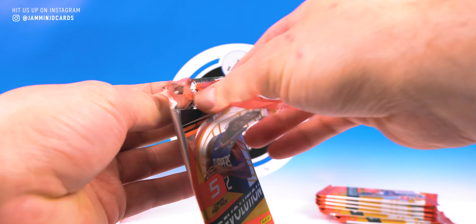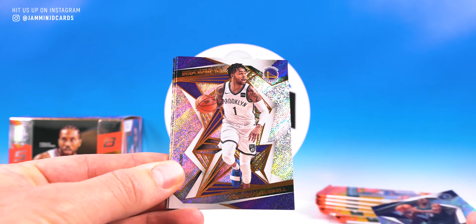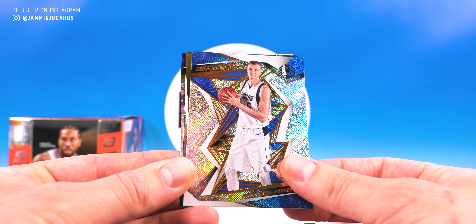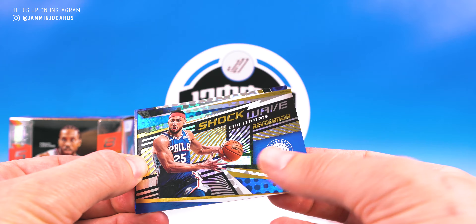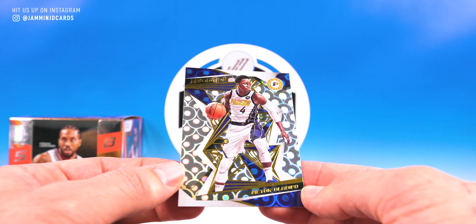I think you get one numbered card in every box so we'll be looking out for that. Andrew Wiggins, D'Angelo Russell, Chris Stat, Porzingis, and Shockwave Ben Simmons — nice looking, dig it. And then we got a Victor Oladipo — I think this is a Groove parallel. Yep, Groove.